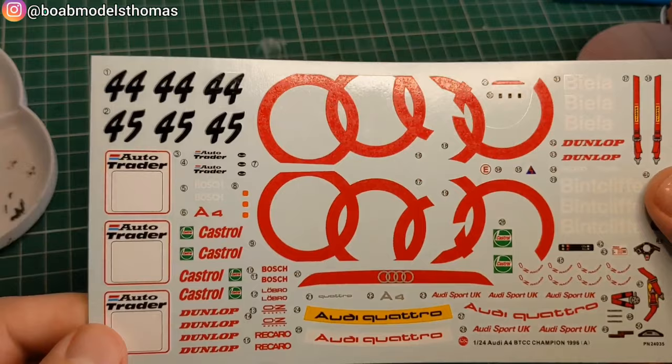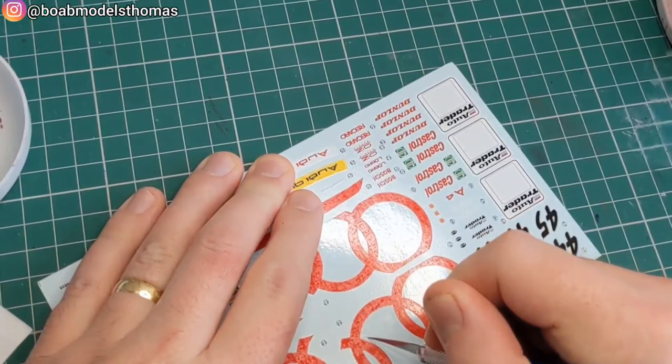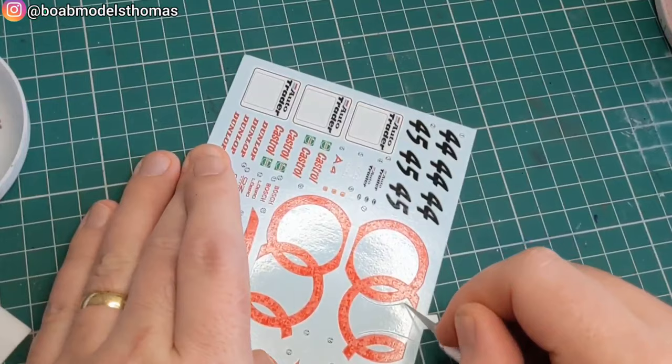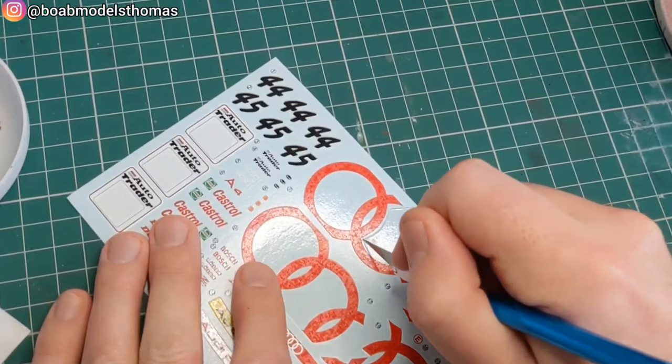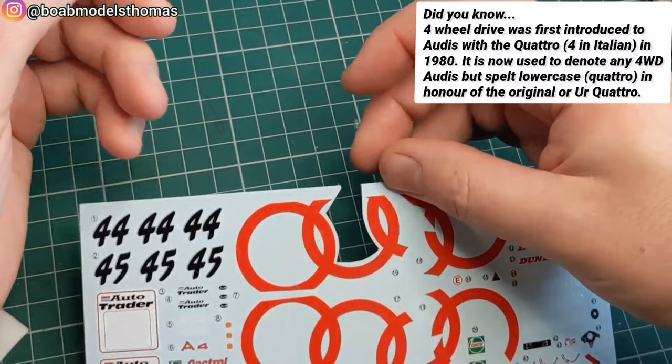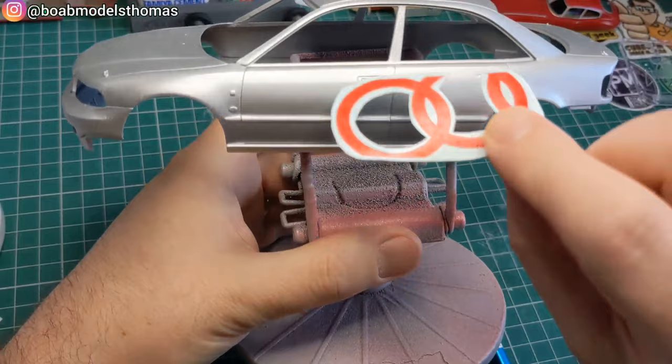Now here's the decal sheet. My major tip for this is to remove the carrier film from the inside of the Audi rings logo. That's just going to make it more difficult to smooth those areas down when you attach the decals. So that's the first thing I'm doing, using a really nice new craft blade. Do be careful when you're doing this — you don't want to accidentally tear any of the decals.